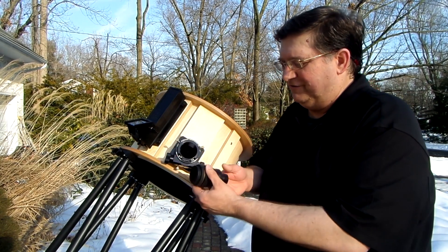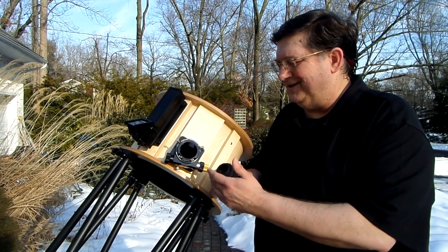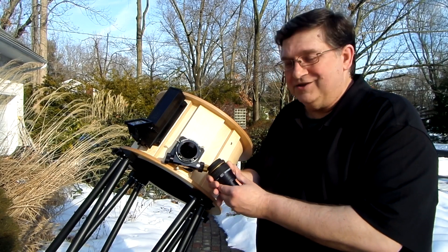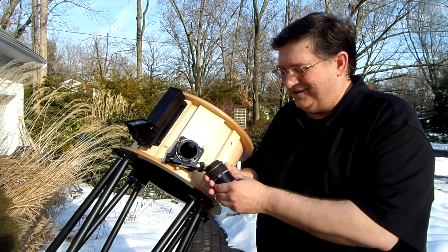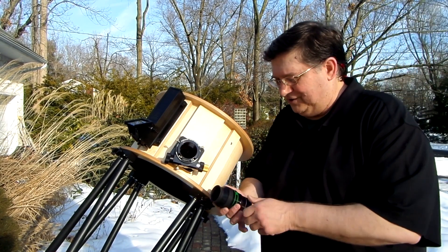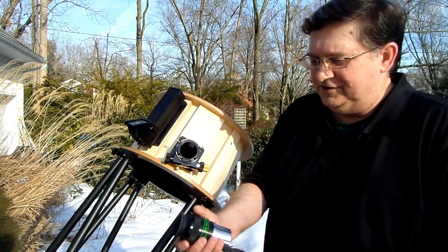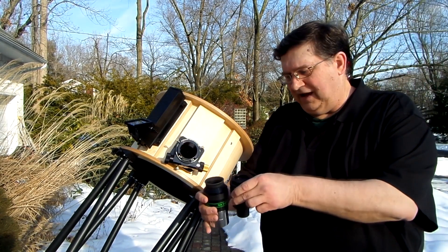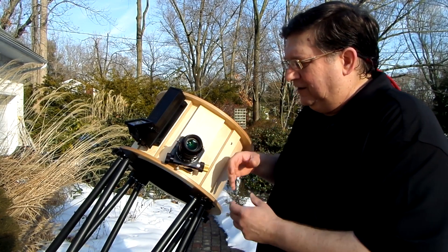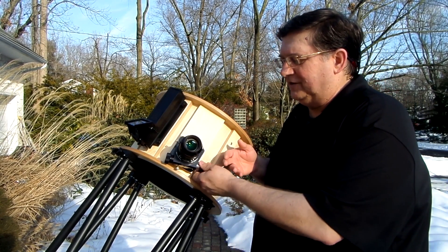Then I thought to myself, I'd better test some other eyepieces because the client is obviously going to acquire more eyepieces over the course of his ownership of the telescope, and he's going to have friends who want to use an eyepiece to see how good that Waid Research mirror is. So the first thing I did was pull a different eyepiece from my collection — a 22mm TeleVue Nagler. When I put it in the focuser, Murphy's Law came into play and the 22 Nagler takes more in-focus travel.